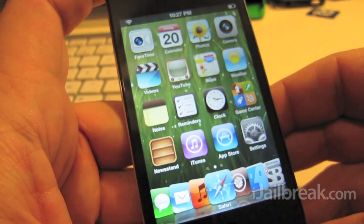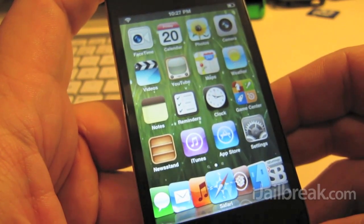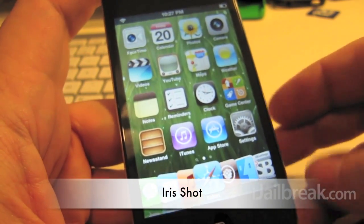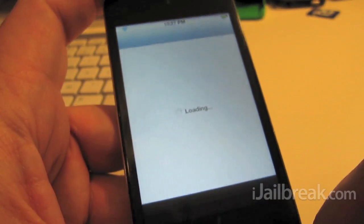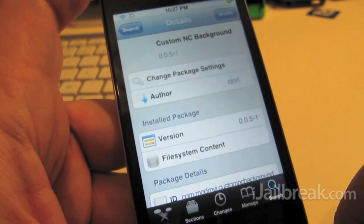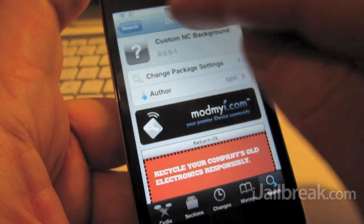Hi everyone, Rory Piper here for iJailbreak.com. In this video we're just showing you quickly the Iris Shot tweak. It is a new free tweak in Cydia that gives you the shutter effect when you take a screenshot, rather than the white flash you usually get.